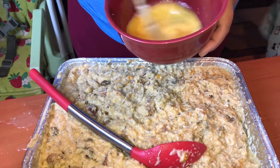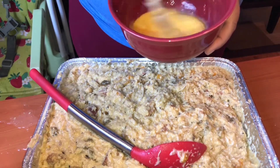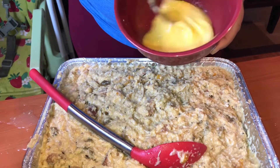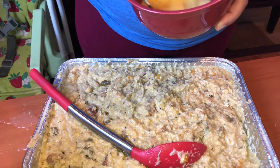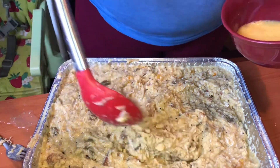This is why I said make sure you taste it, because once you add the egg you cannot taste it anymore. Here goes nothing.